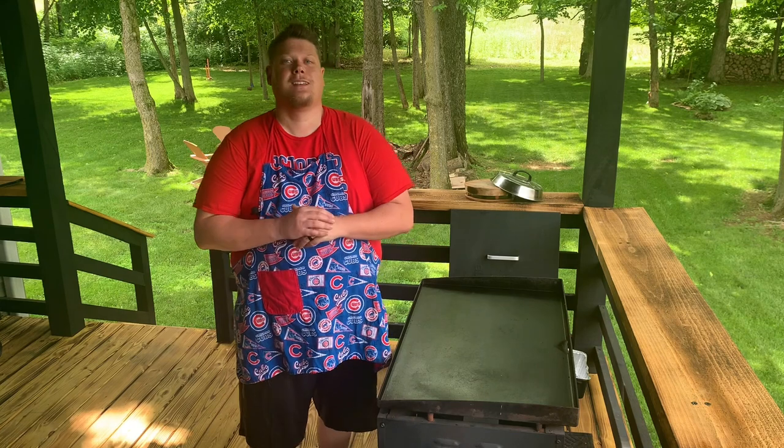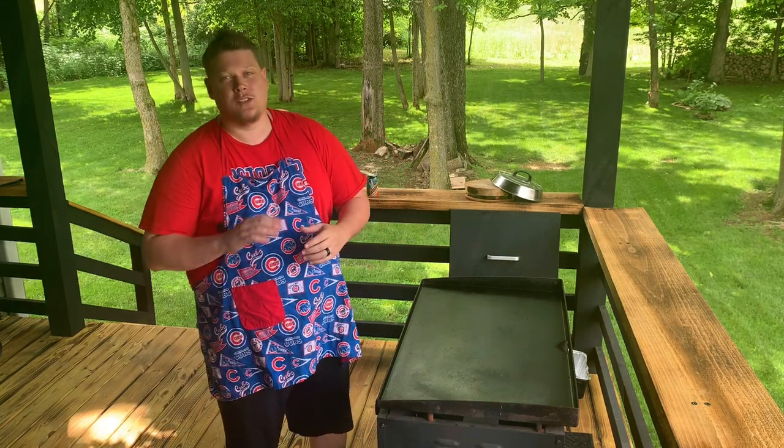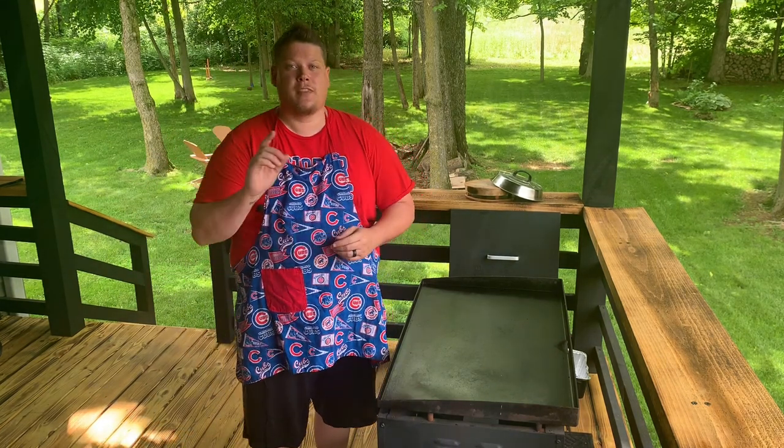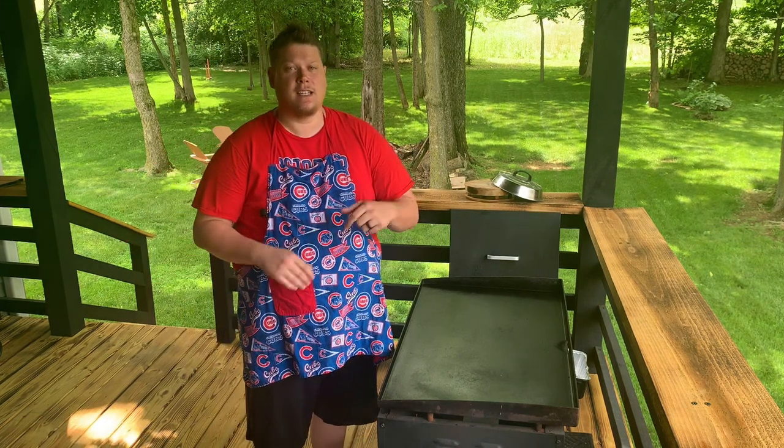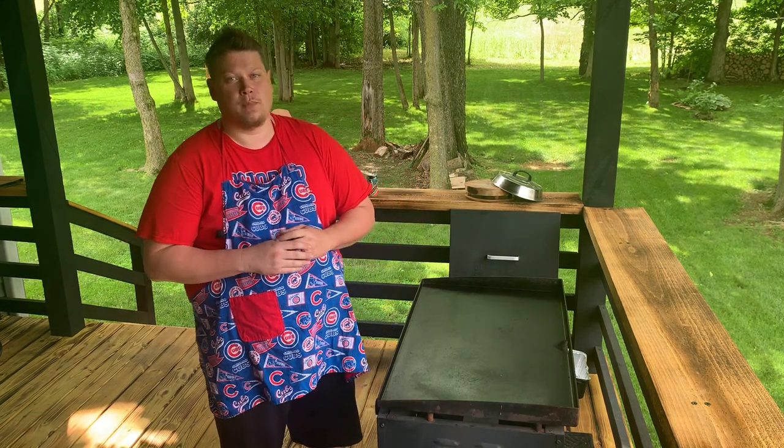Tommy want wingy, Tommy likey. So today we're going to be making a sweet barbecue version with the sauce from a local restaurant. Link in description - you won't be disappointed.